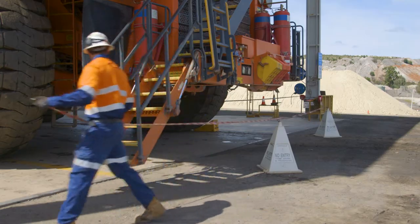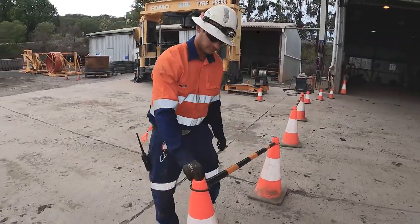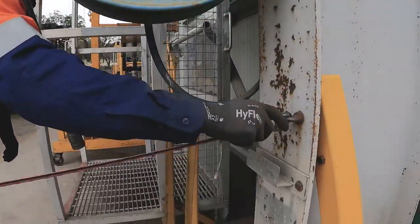As part of your JHA, the exact boundaries of a work area must be clear, so always use demarcation equipment such as safety cones and barriers to set up an exclusion zone.